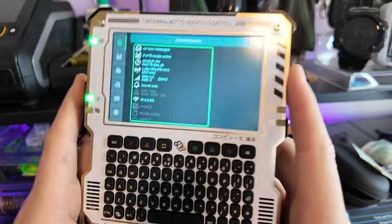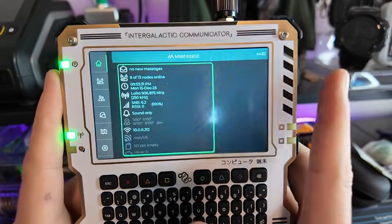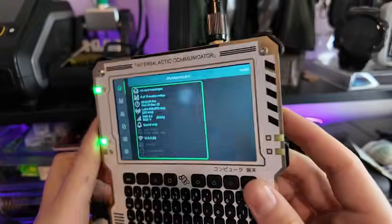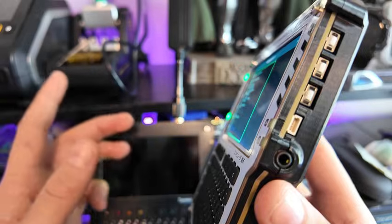It comes with its own OS on it and a custom build of Meshtastic. You do have to flash Meshtastic — we'll go over that next video. It wasn't hard; once you get it down, you get it down.